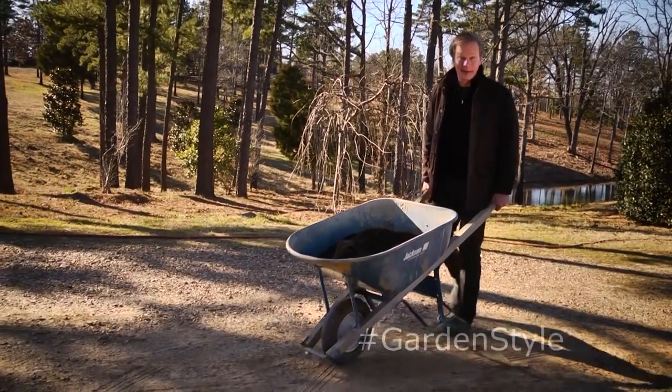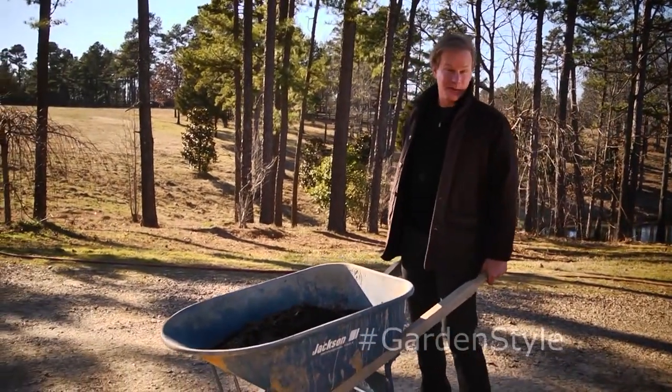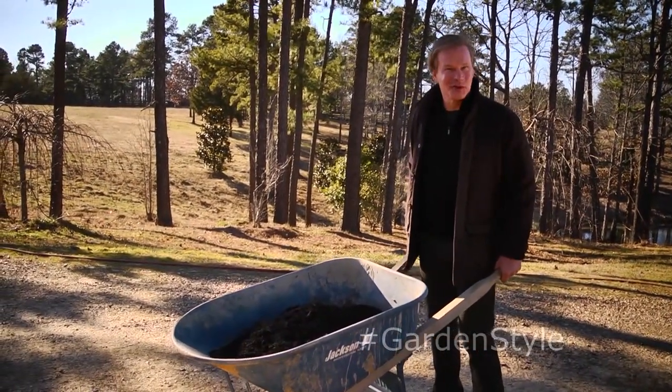When we talk about spring planting, one of the first things I do is get the soil ready in my raised beds for all of those beautiful vegetables and flowers.